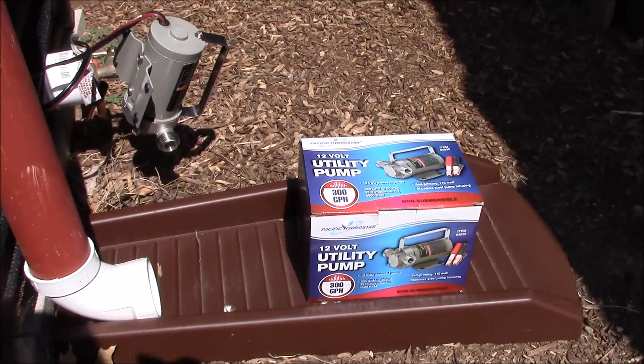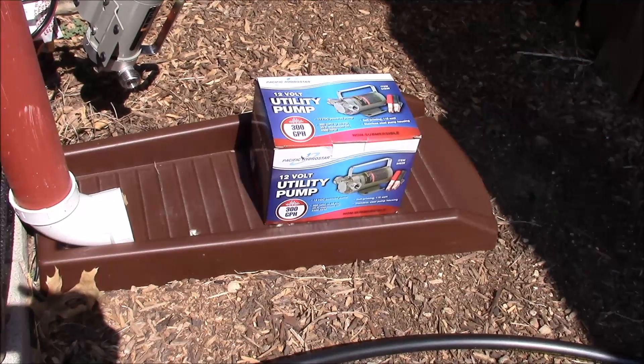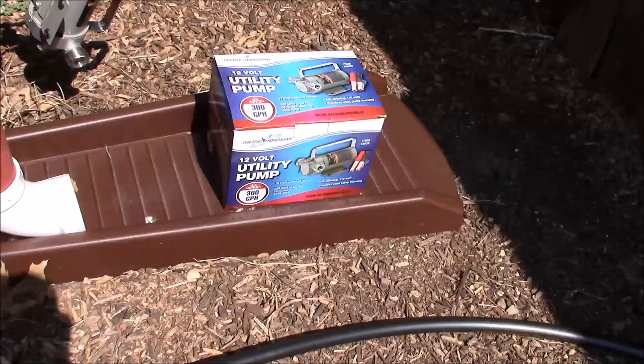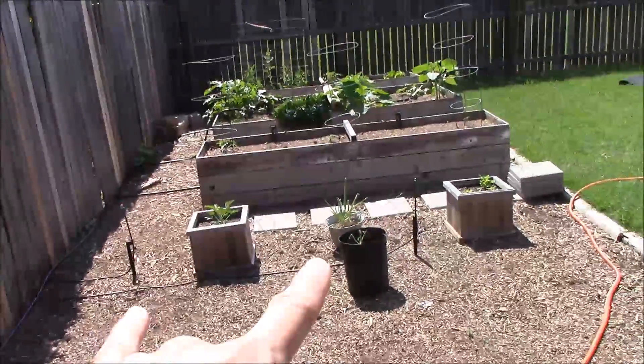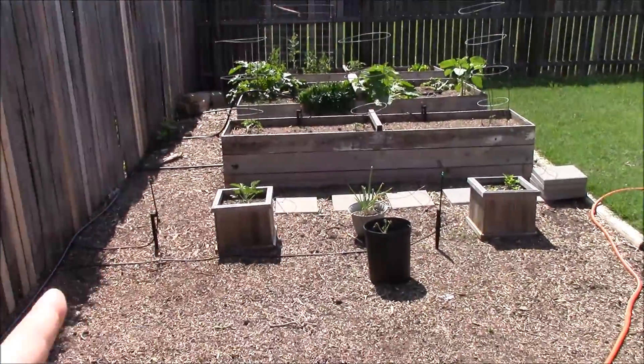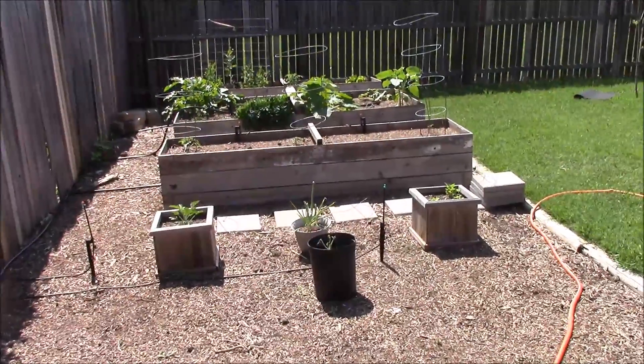What's up YouTube, this is LDS Reliance. We're back out here today working on this DIY self-watering garden system. As you'll remember from Part 1, we set up this kit with these sprayers and connected all the hoses that will go to all the sprayers out in my garden. Watch the first part if you haven't already.